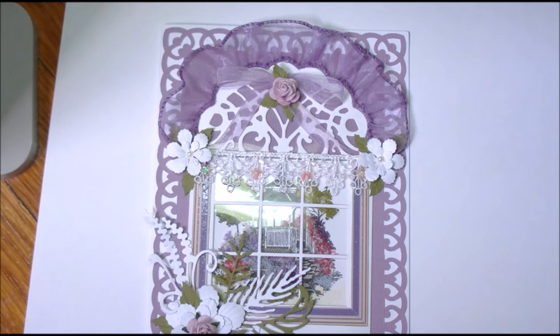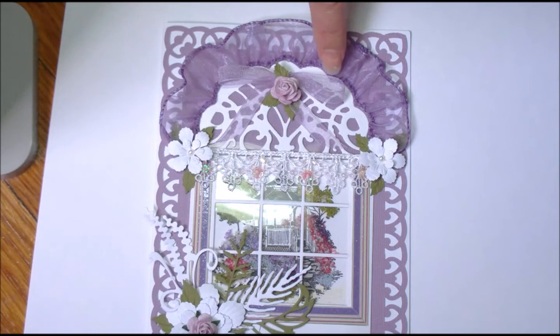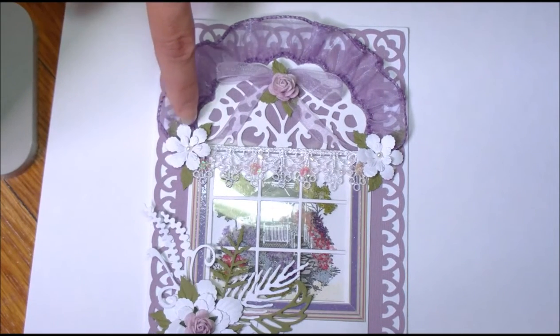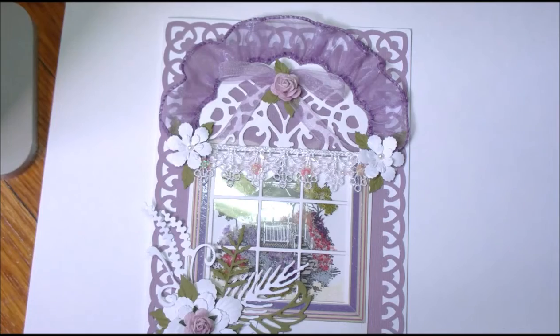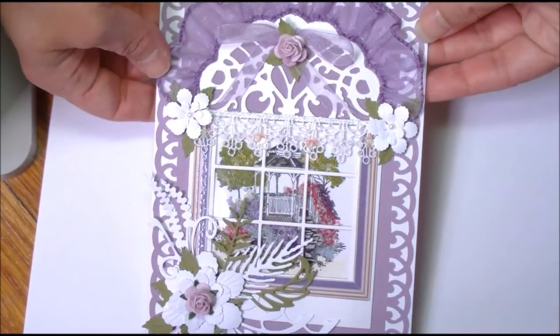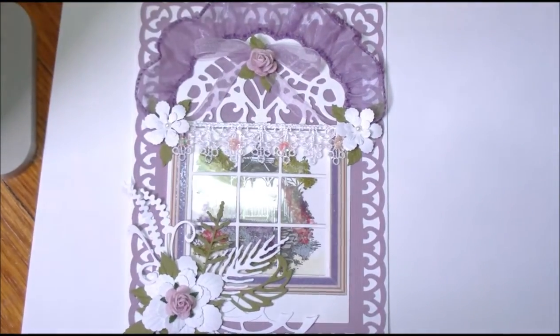For finishing tips: she gathered three-quarter-inch purple organza ribbon on a wire and glued it along the top of the window following the scalloped edges. She also added lace to look like a curtain, with little pearls. It's a beautiful card.